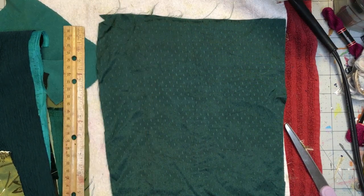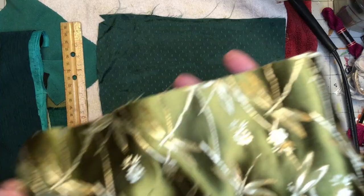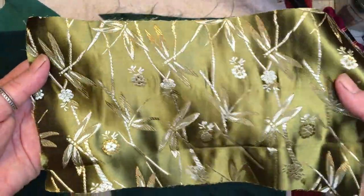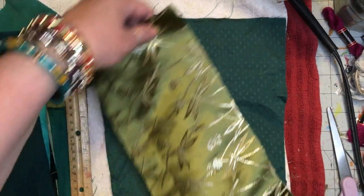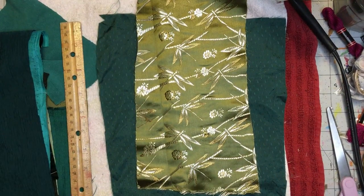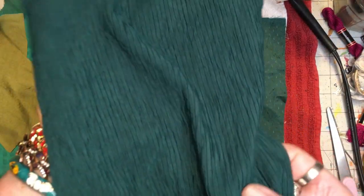Eleven and a half inches long, this dark green. We have a beautiful dragonfly. This was from a shirt.